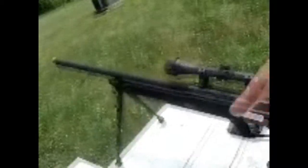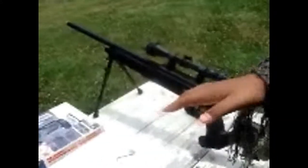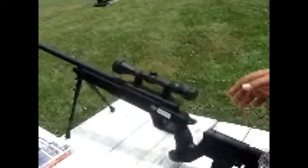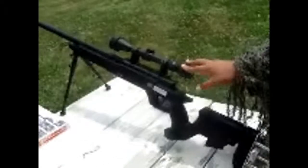This here is the Mauser SR Pro Tactical, named on the box. Just wanted to let you guys know, this gun came not put together. The upper receiver and the barrel was one piece, and the lower receiver and the stock was another piece, and the scope came in a box. So it took me about an hour to put together.